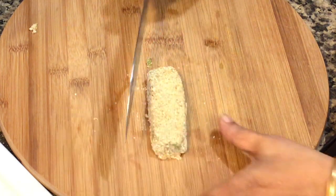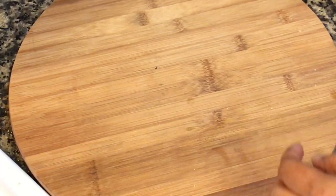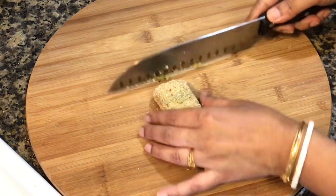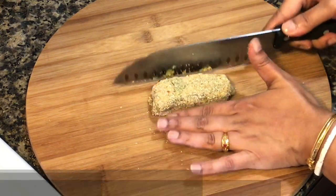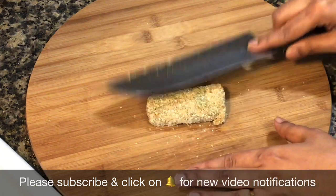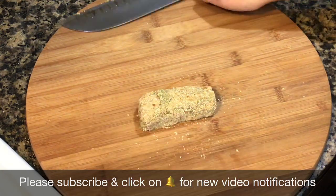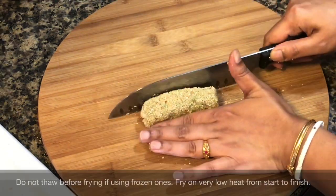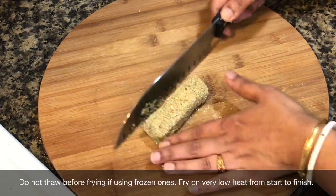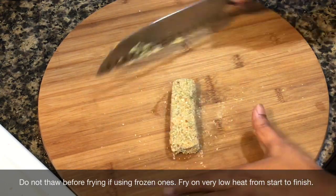If you want to cook right away, let the coated pieces rest for about 15 minutes on the counter. This allows the breadcrumbs to stick well onto the fish and your oil will stay clean while frying. If you want to fry them later, put them in the fridge and fry just before serving. You can even lay them out in a single layer and freeze them — once frozen, put them in a freezer bag and you can have them whenever you like.